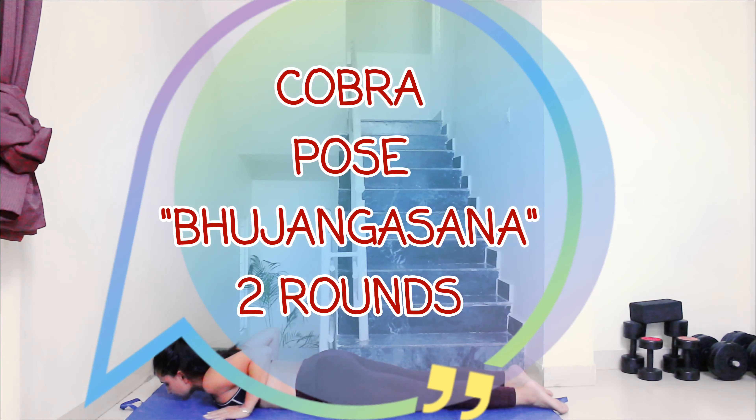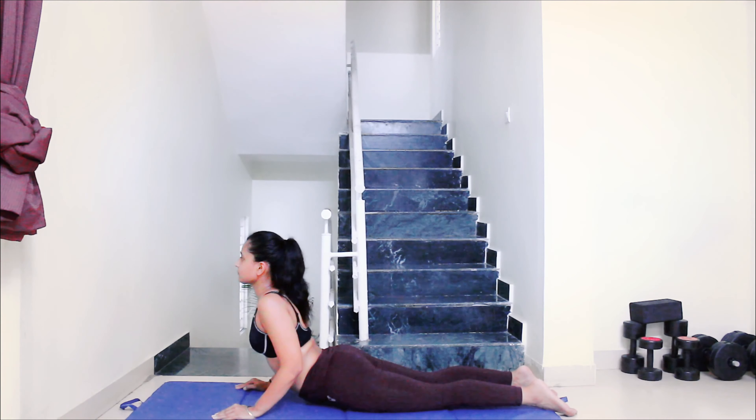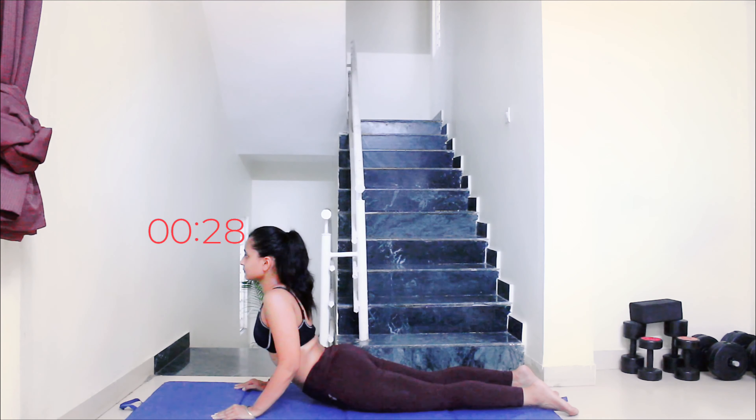Next up is cobra pose or Bhujangasana. Lie on your stomach, bring your hands by the side of your chest and lift yourself up with the support of your hands. Breathe normally. You can also close your eyes.